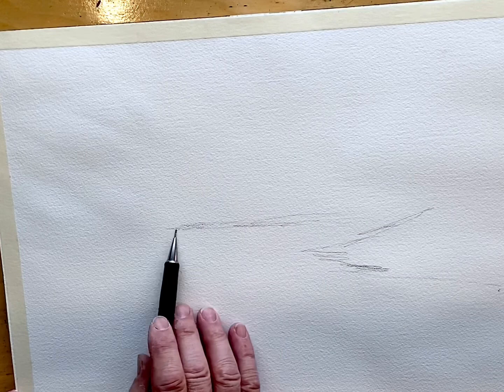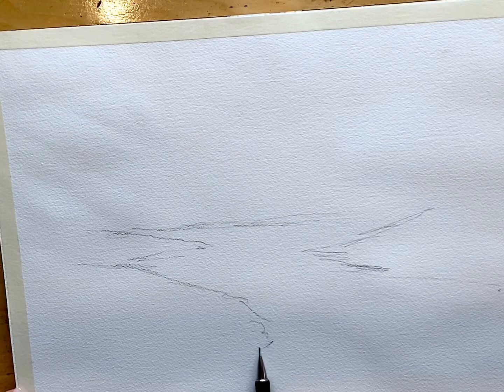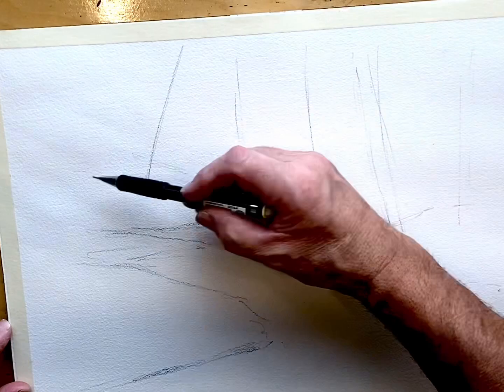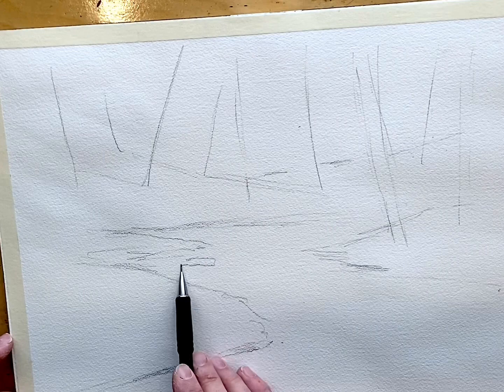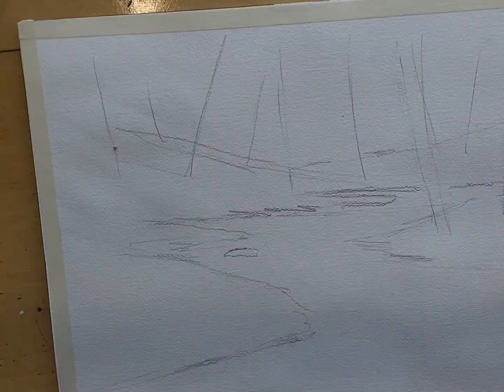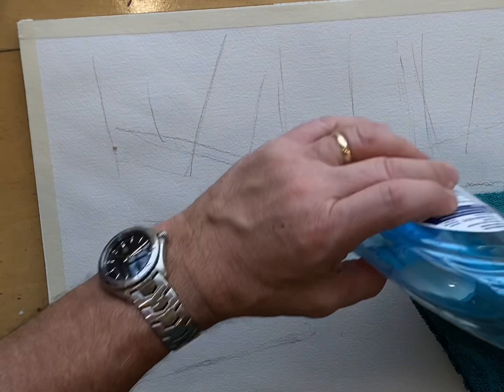I'm going to do a rough sketch — not a lot of detail since the paint just goes its own way. I don't worry about getting it exact, just rough it in. If I'm doing a creek, I stay away from S curves. Keep them zigzag like a Z-shape, trees going in different directions, not all the same direction or size. Make it an interesting shape.